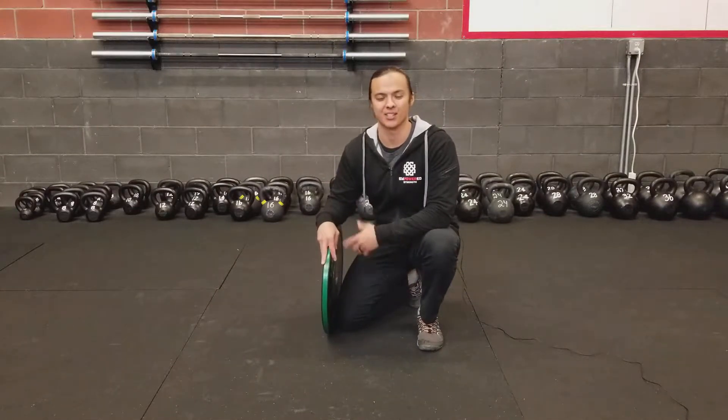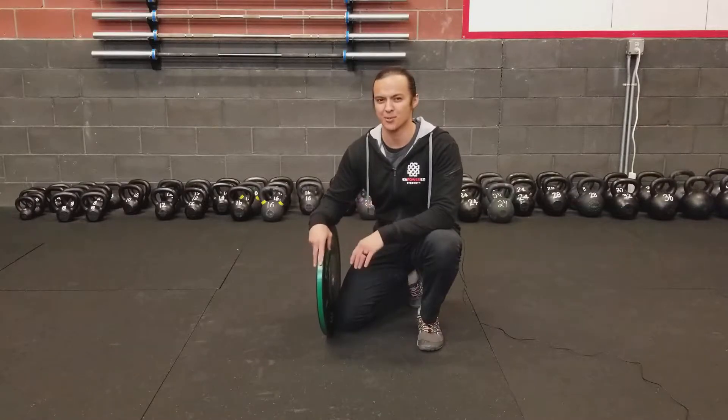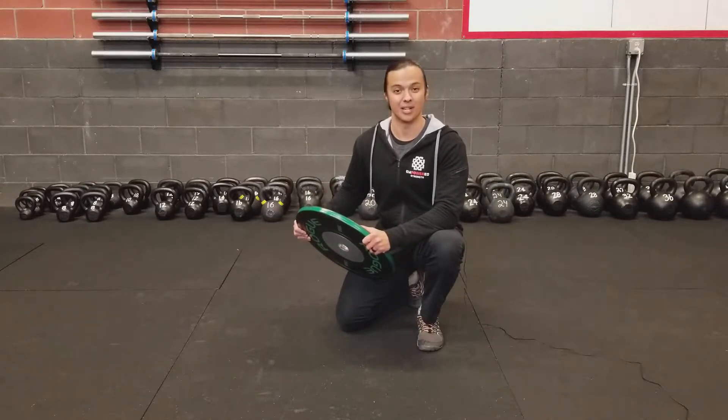Hey again everyone, Aaron here with Empowered Strength. I have a variation of the push-up for those of you that have found your push-ups would be much too easy as of now. What you're gonna do is take a weight plate and actually do a weighted push-up.